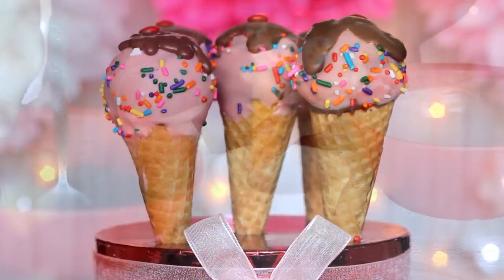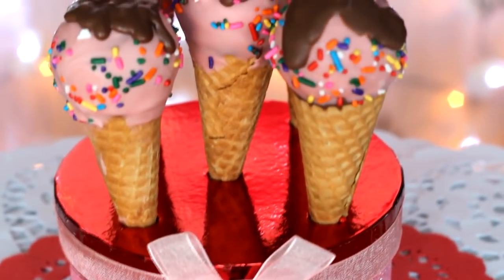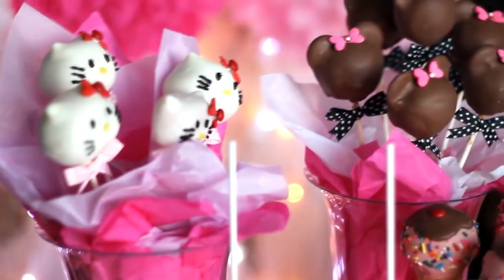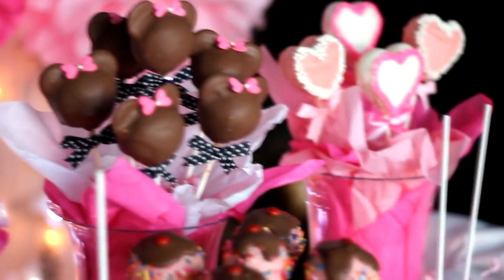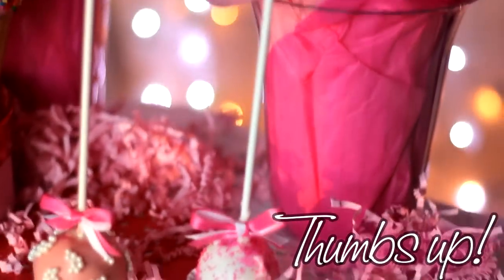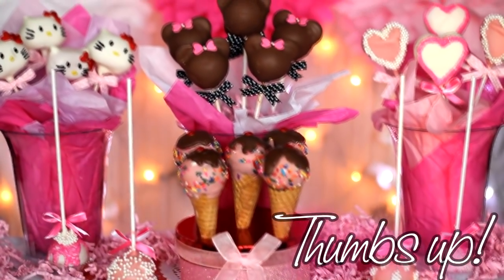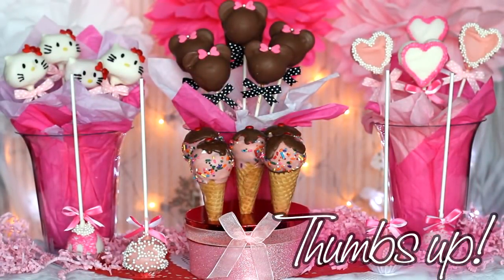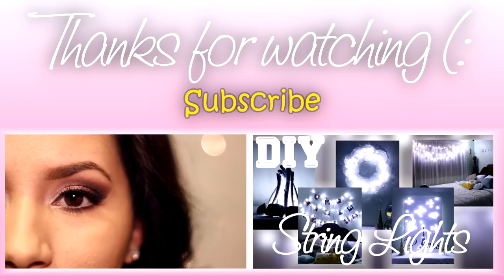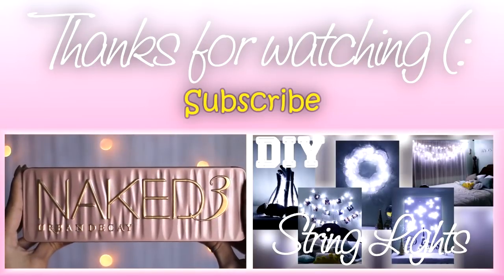These are almost too cute to even eat. That concludes all five different kinds of cake pops. Thank you so much for watching this long video — I really wanted to add every detail. If you enjoyed, make sure to thumbs up to support. Check out my last two videos and if you're not subscribed yet, click the yellow subscribe button. Thanks so much for watching and until next time, bye!